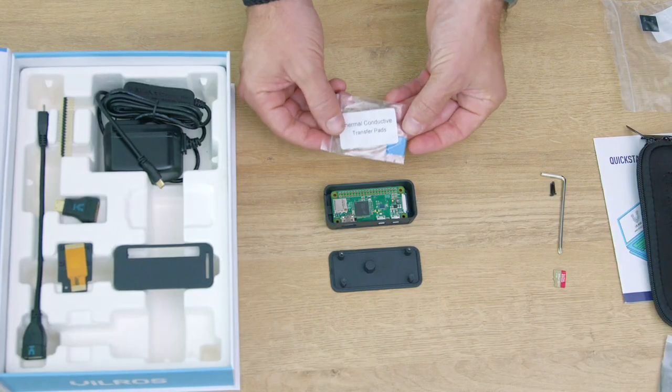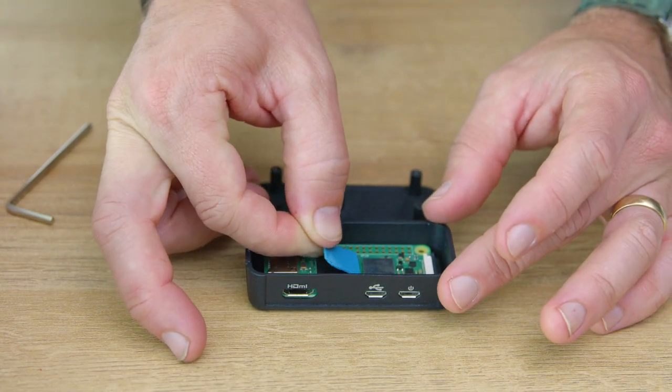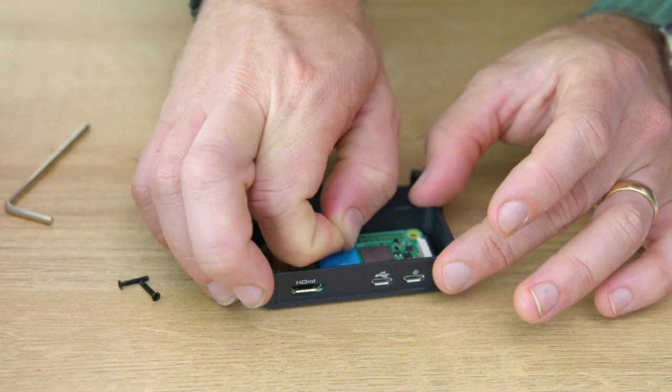Now we'll keep things cool. Place the thermal heat transfer pad on the main chip of the Raspberry Pi board. We wouldn't want our little computer to get too hot, right?